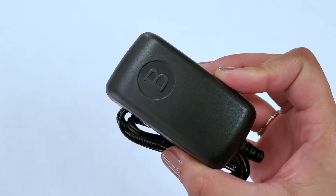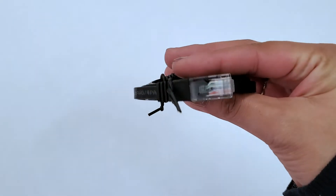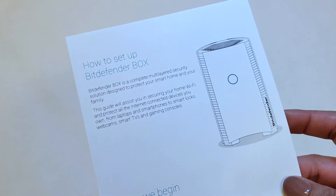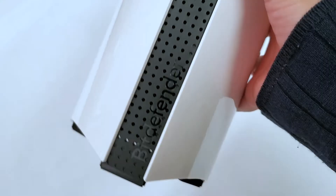Inside you will also find a power adapter, an ethernet cable, and a getting started guide. You have everything you need for an easy and quick setup.